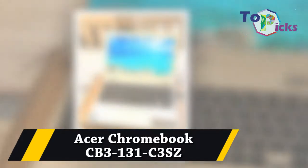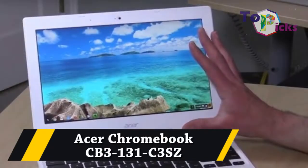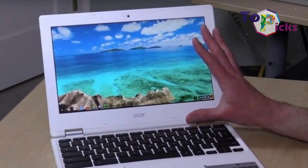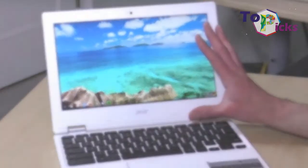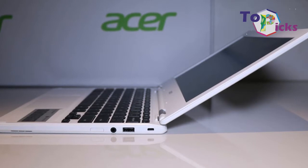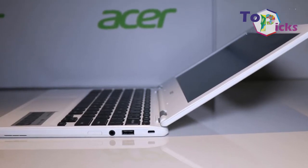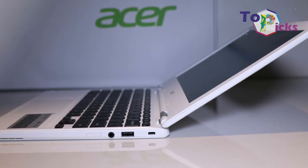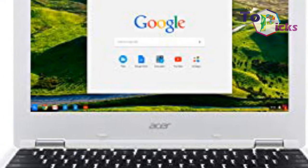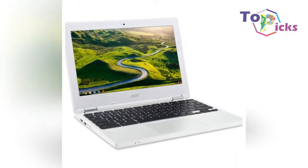Acer Chromebook CB3-131 CES. The thing that best defines this Chromebook is the ease with which an average user can pick it up and use it. This makes school life a lot easier.